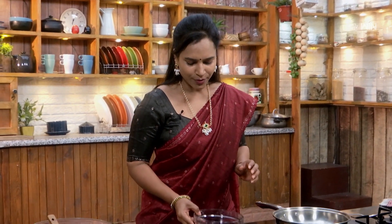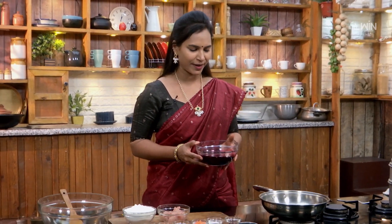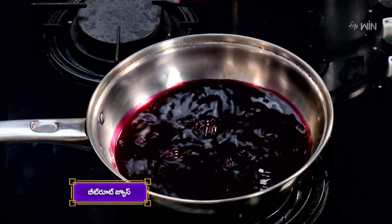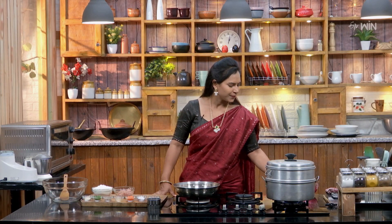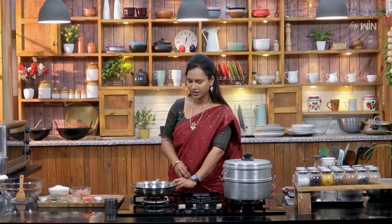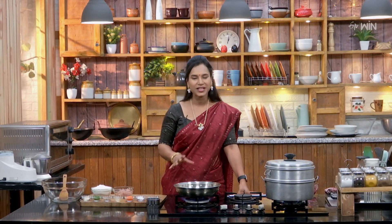We're going to put the beetroot juice in the pan. It is time to mix the beetroot juice in the pan. Give it that juice.